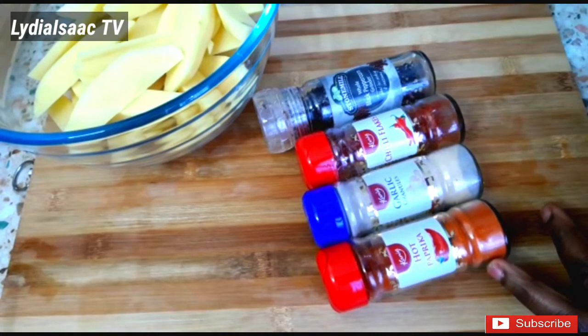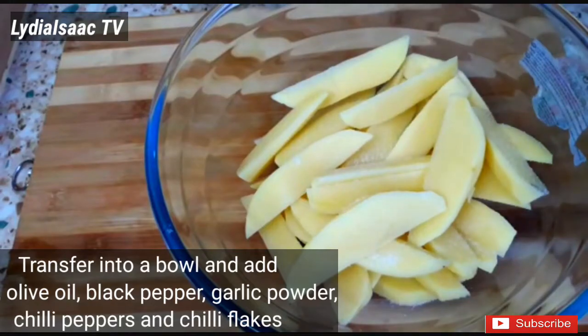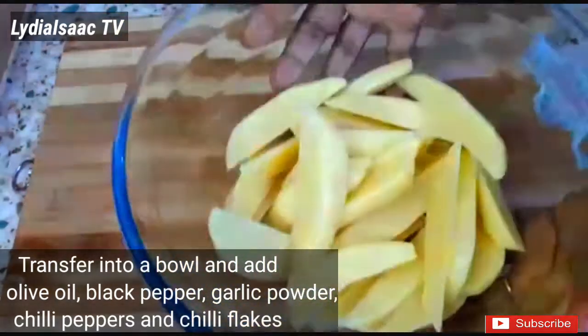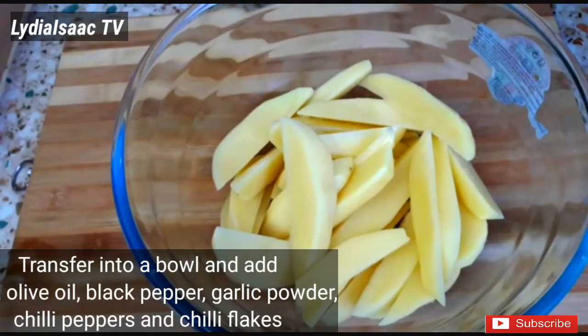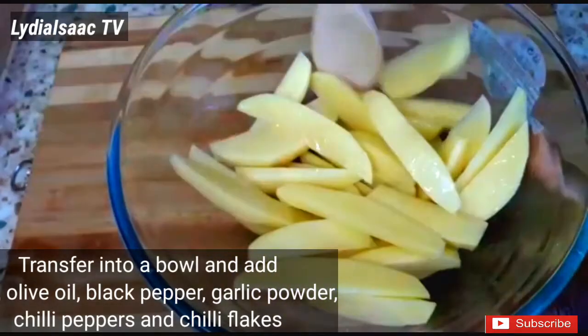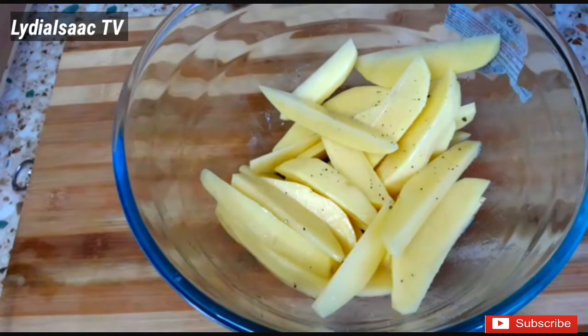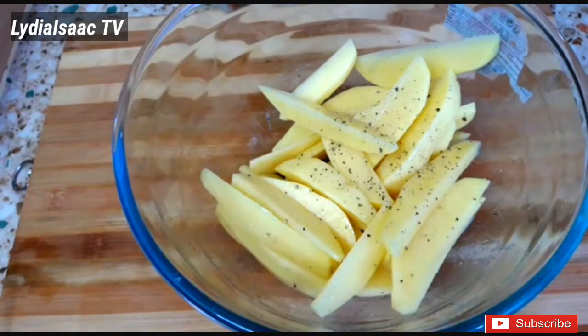So these are the spices I'm going to be using — do check out the description box so you can get the list of them. I'll start by adding in some salt, then some olive oil, mix it up together, and then add in some black pepper.